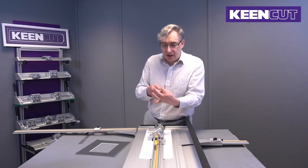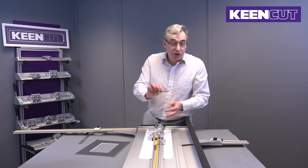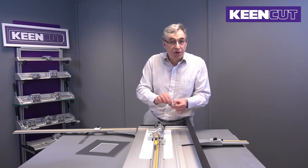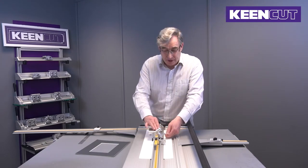The blades are held in little cartridges which are adjustable for different depths of blade. It's a good idea if you're cutting different depths of board to have different cartridges set up, so you're not messing with the settings every time. You can just change the cartridge and you're away again.